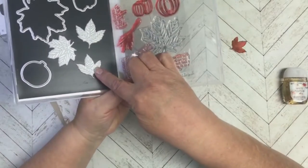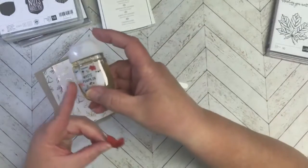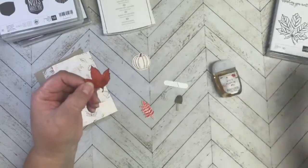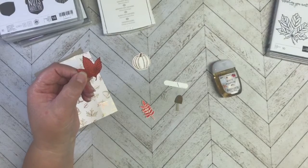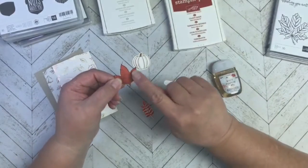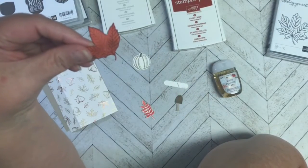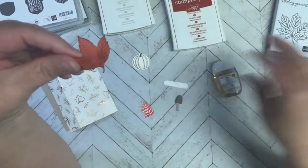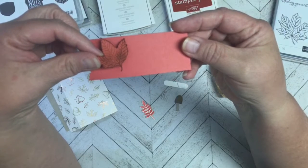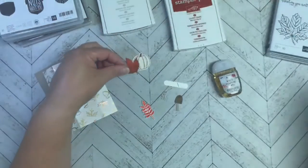I used the small die leaf from that set as well, and I was trying to match the leaf on the hand sanitizer. So I die-cut it out with an old retired color called Terracotta Tile, and then I took a sponge dauber with Cajun Craze and added some color over that and around the edges. I wanted a little bit more fall-ish look than just straight up the Terracotta Tile color.